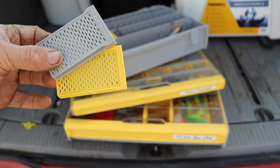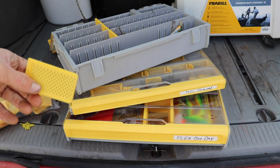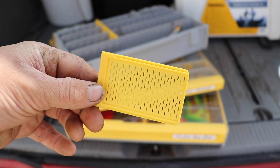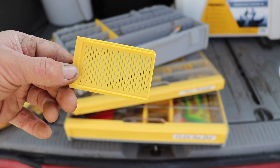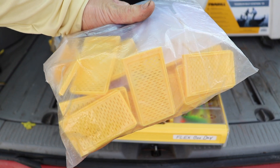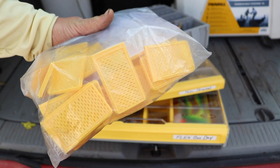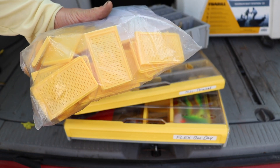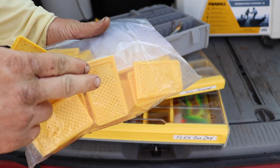What has saved us a bunch of time over the past two years is the pre-cut dividers. It really cuts down on the amount of time that we spend changing boxes around throughout the year. We always carry a bag of pre-cut dividers in our sportsman's trunks, so if we're on a trip and need to change one selected box for a given day, we have easy access to them right there.